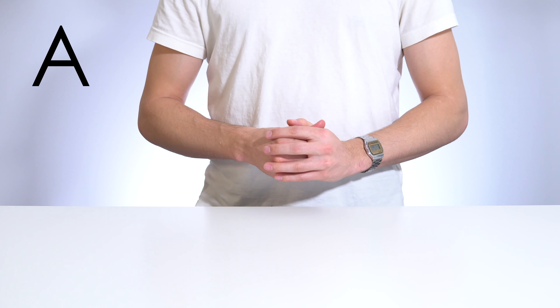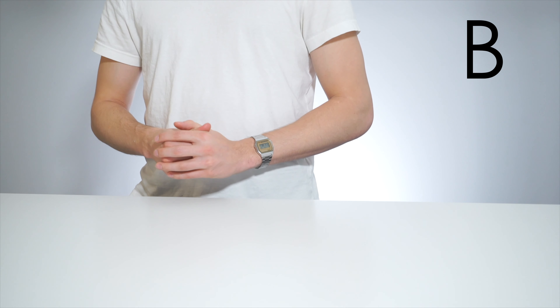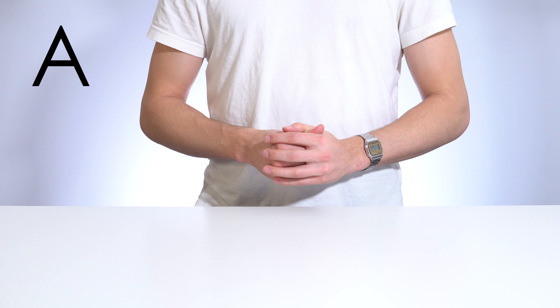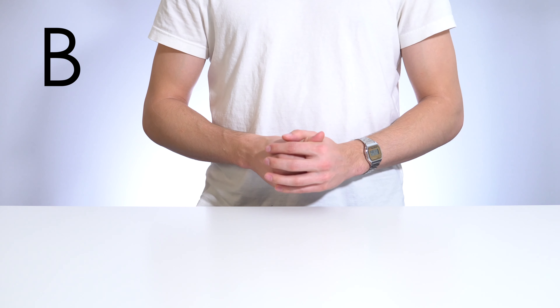Again, this is the camera-mounted Rode VideoMic Pro. And this is the boom-mounted Rode VideoMic Pro. As you can see, by simply changing the location of the exact same microphone you can increase the audio quality of your production.